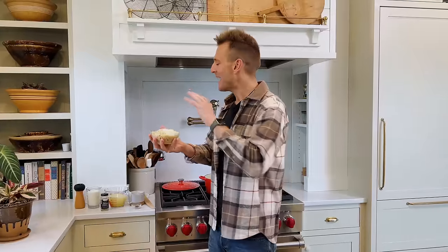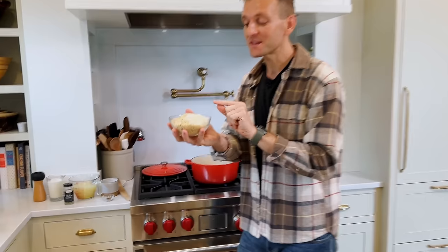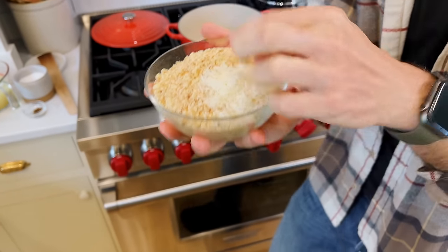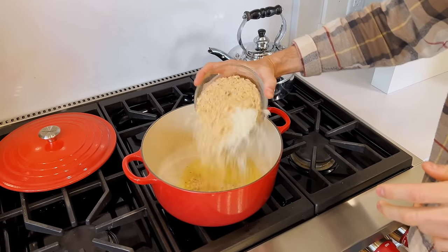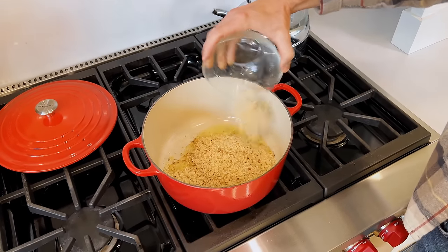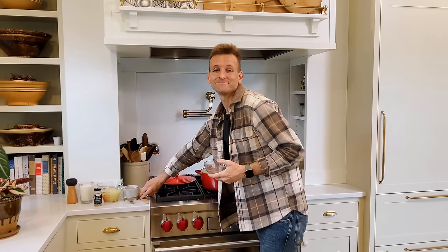Today we're making a stovetop tuna noodle — it's like a casserole but all done on the stovetop. What does a good casserole start with? Other than good ingredients, it starts with a really good crumb topping. This is some fresh breadcrumbs and a few grated parmesan bits that I'm going to add to some melted butter. This is going to toast right away and then we're going to put together a great stovetop casserole that is seriously super delicious.